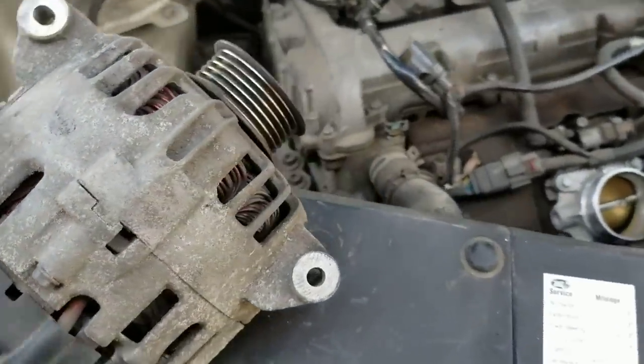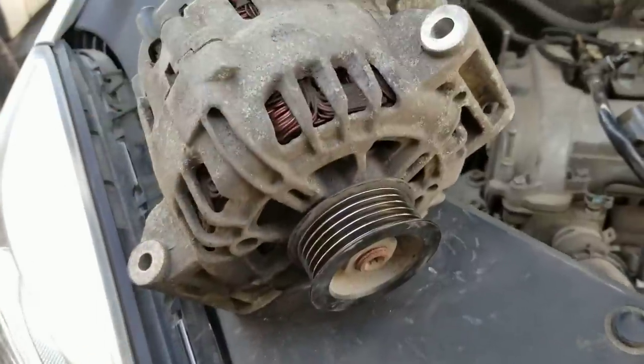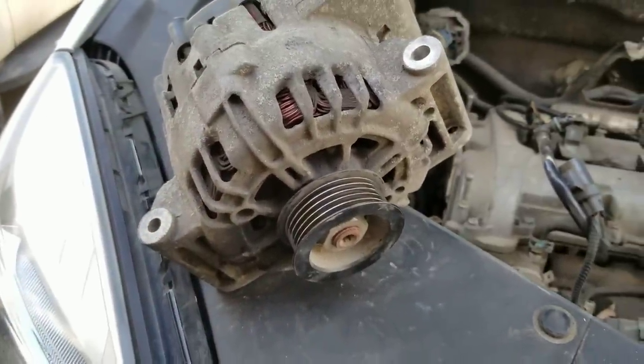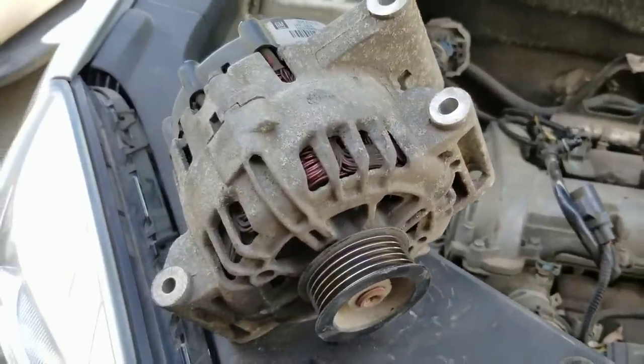You can get this part used for about 40 bucks on eBay. Please give it a thumbs up — thank you very much.